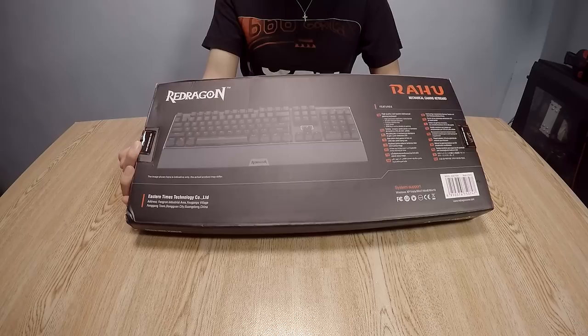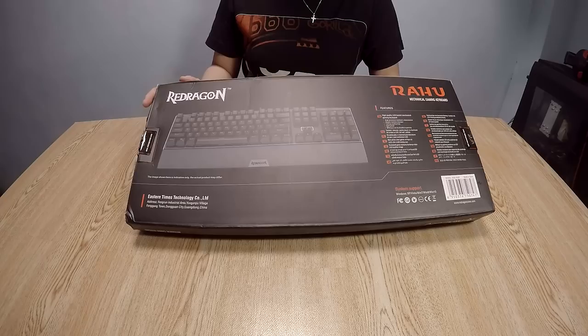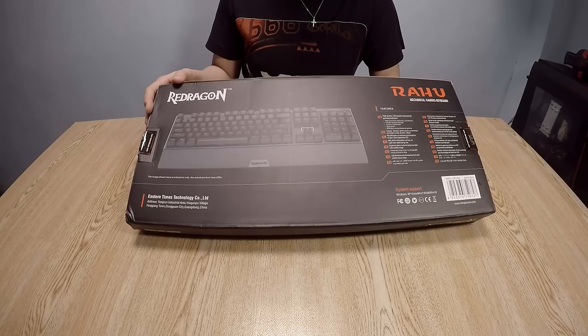On the back of the box you can see the product contents: high quality LED backlit mechanical gaming keyboard, high precision machinery manufacturer, double injection keycaps, full key conflict-free, spill proof, and Win keys can be disabled in gaming.